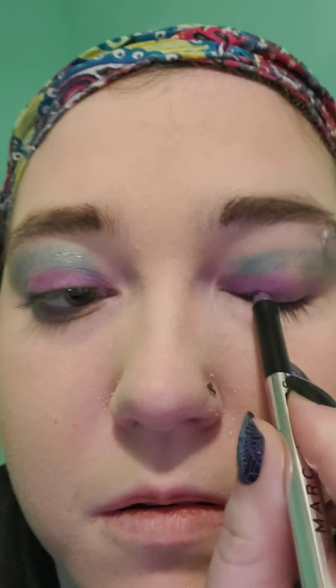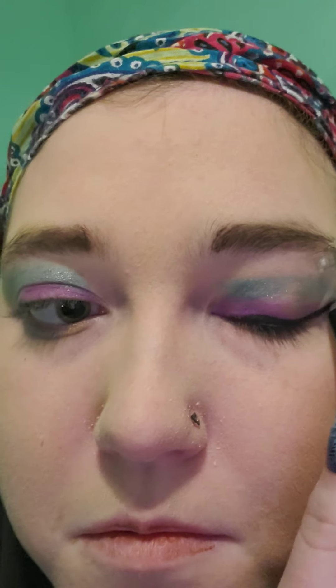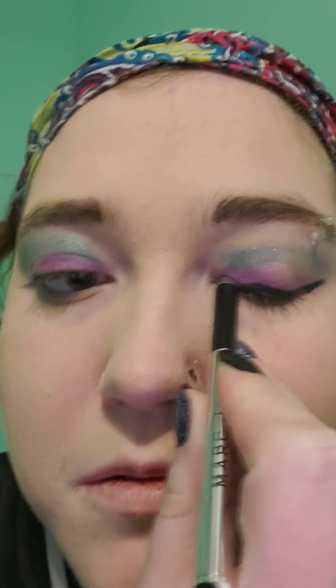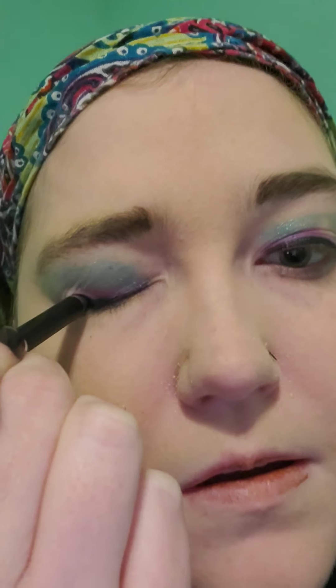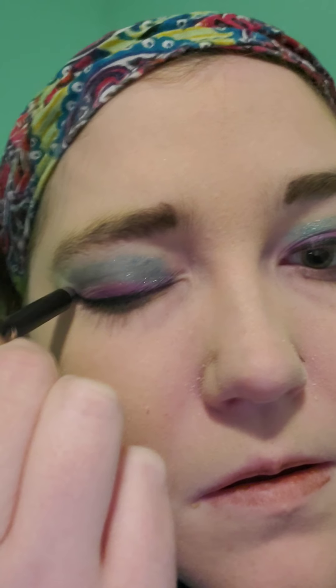Now the eyeliner — this one is a Marc Jacobs eyeliner and it's just a gel stick, making it easy to create a wing. You don't have to wait for it to dry, just go with it.